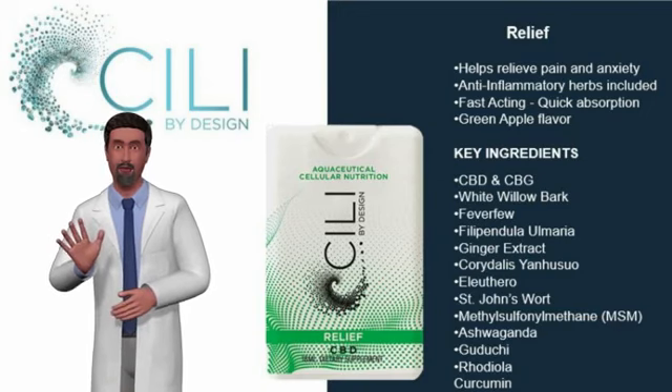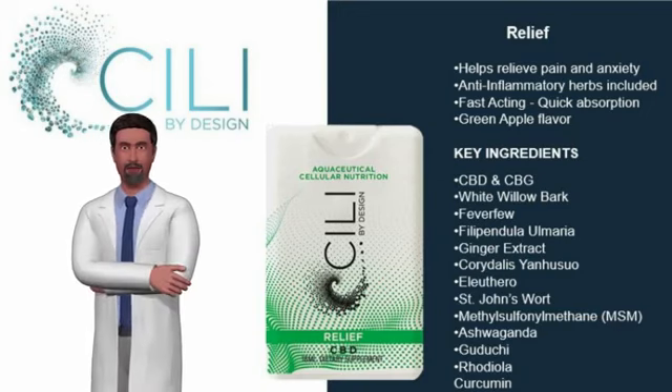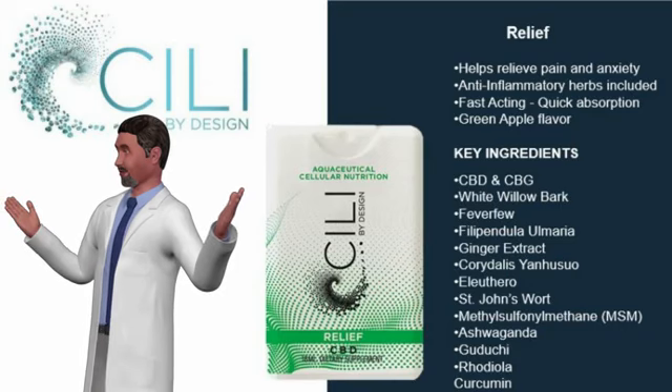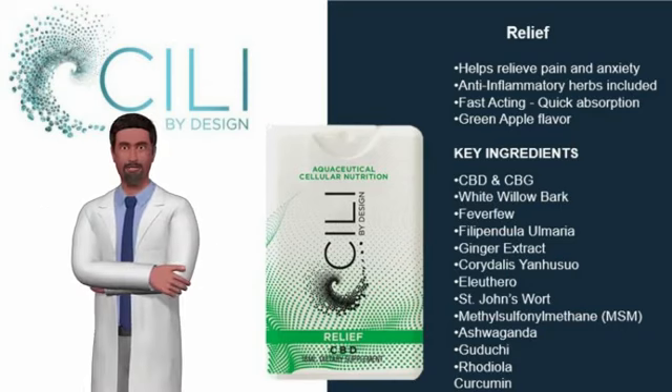For temporary relief of minor aches and pain, spray 9 full sprays under the tongue and wait 30 seconds before swallowing. Alternative dosage for day-long use: 3 sprays under the tongue every 4 hours, not to exceed 20 sprays in 24 hours.